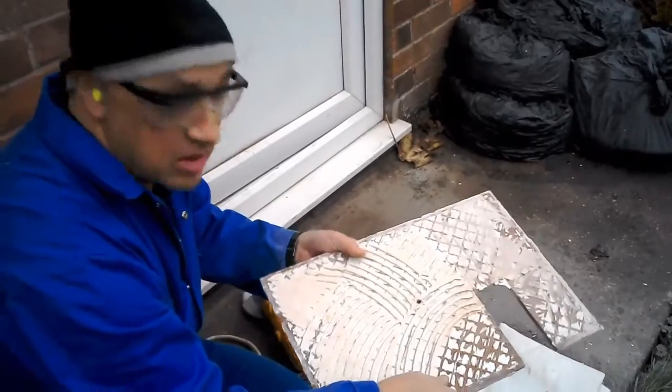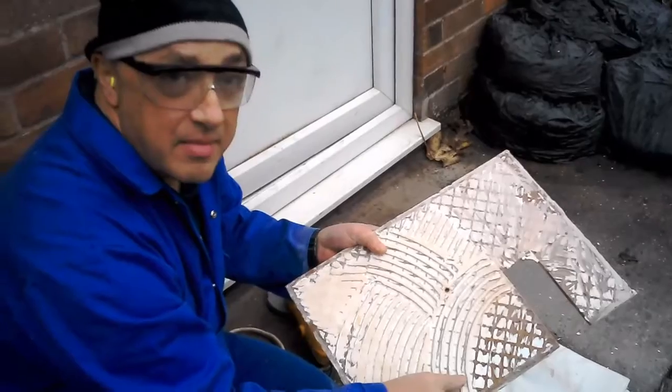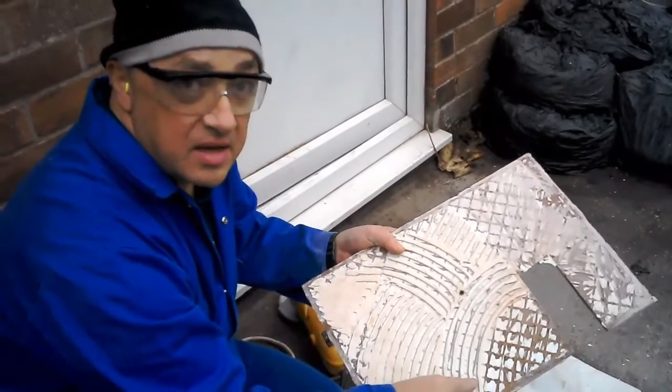Somebody else suggested using a belt sander and I think that might work, but it would take a long while. I talked to a family member who's in the trade and he gave me the best tip and it seems to be working real well, so I'll just show you now.